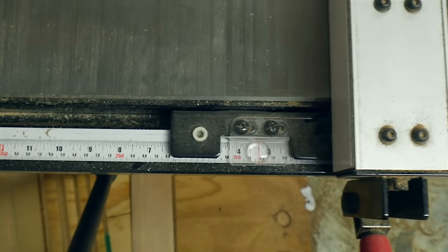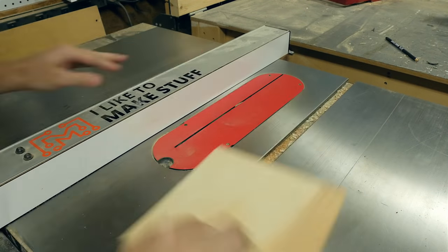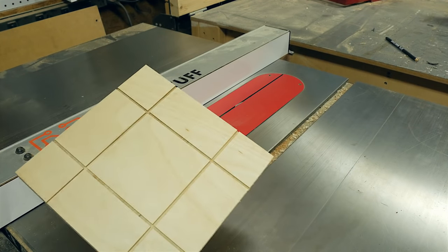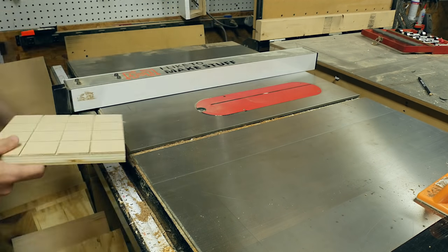I cut this scrap to eight inches square and then moved the fence to two inches. I dropped the blade really low and made four passes, turning the piece 90 degrees each time. Then I moved the fence to four inches and made two more passes, turning the piece at 180 degrees.